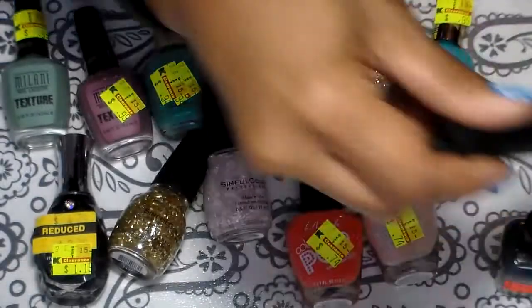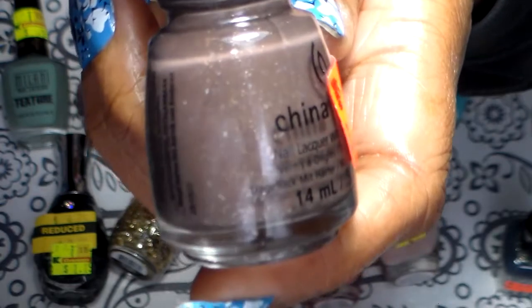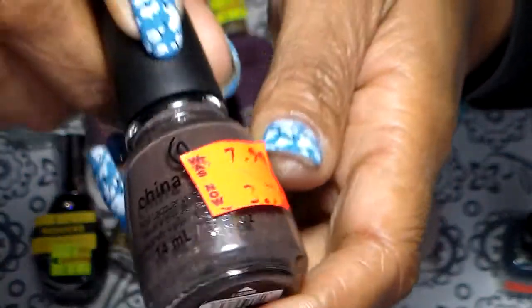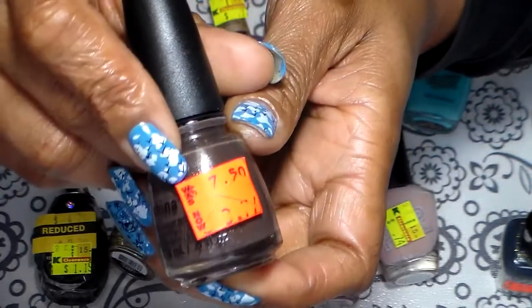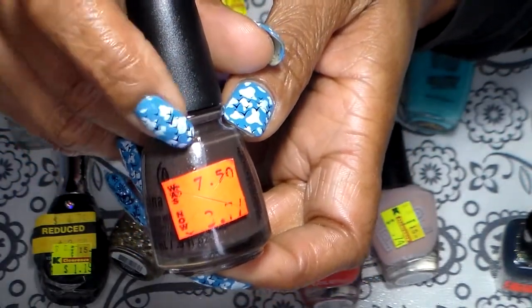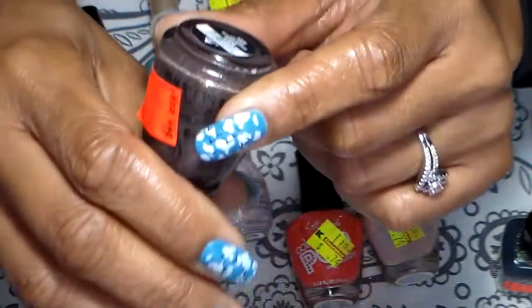I also got this China Glaze here — it's a brown goldish with some gold in there. This one was originally $7.50 but I got it for $3.71, and that's the name.